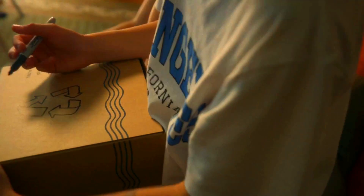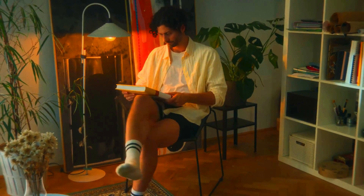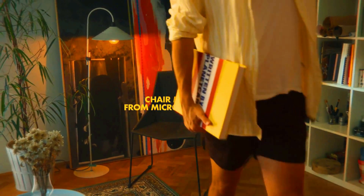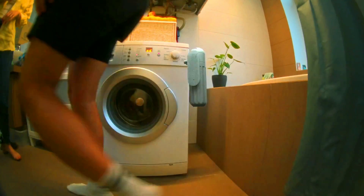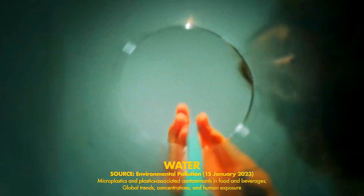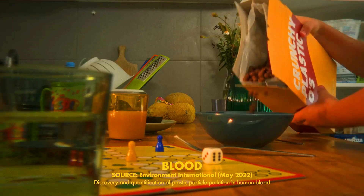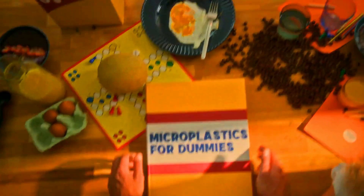Microfibers are tiny plastic fibers that are shed from synthetic clothing during the washing process. They are so small they can pass through conventional washing machine filters and enter our waterways. Once in the oceans, microplastics can be ingested by marine life and can eventually end up in our food chain. PlanetCare 2.0 is the only filter on the market that is scientifically proven to remove 98% of microfibers from washing machine wastewater.